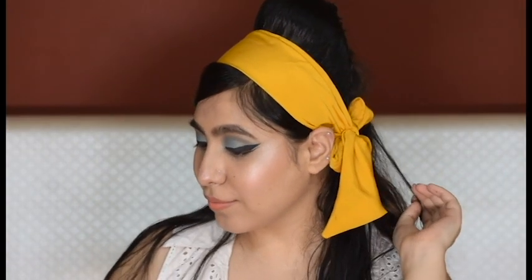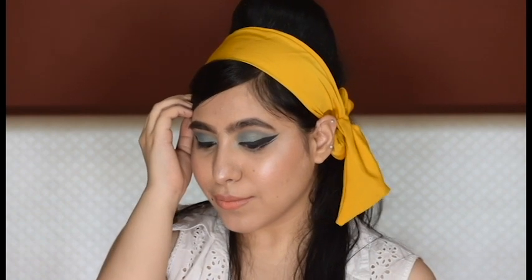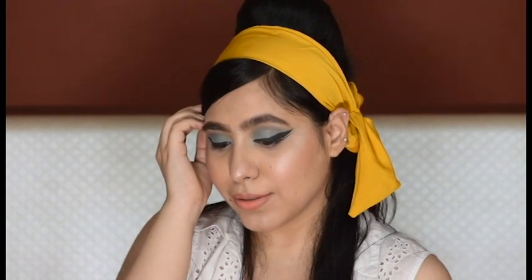Hello people, welcome back to my channel! Today I'm recreating a Sahira Banu inspired makeup look from her movie Parosan. I've used all affordable products — the details will be in the description so you can check them out. Without any further ado, let's get started.